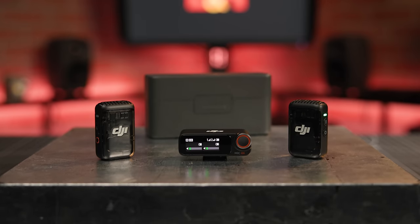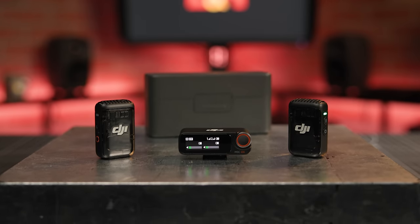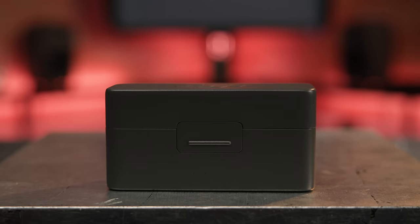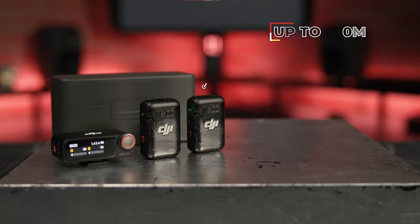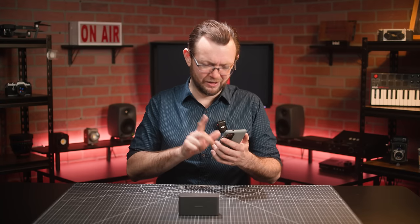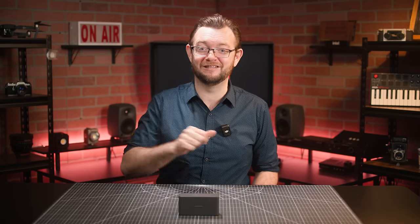The transmitters and receiver can operate up to 6 hours on their respective batteries, but the total battery life of the system can be extended to 18 hours with the support of the charging case. As for range, the DJI Mic 2 components can communicate clearly with each other at up to 250 meters with an unobstructed view — that's roughly 820 feet, or the combined length of 2.3 football fields. The DJI Mic 2 also has strong anti-interference capabilities, making it an ideal choice for those working in crowded or busy environments.